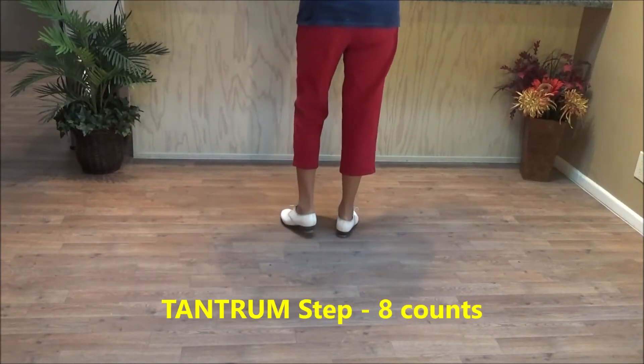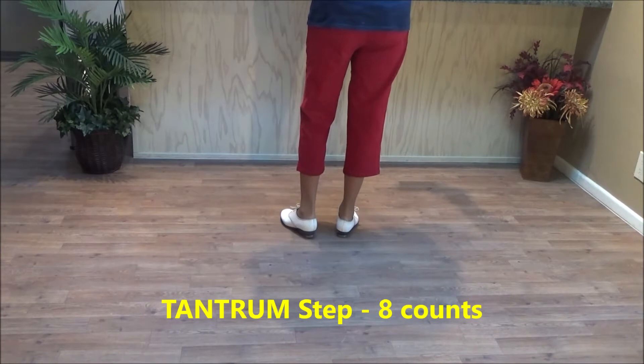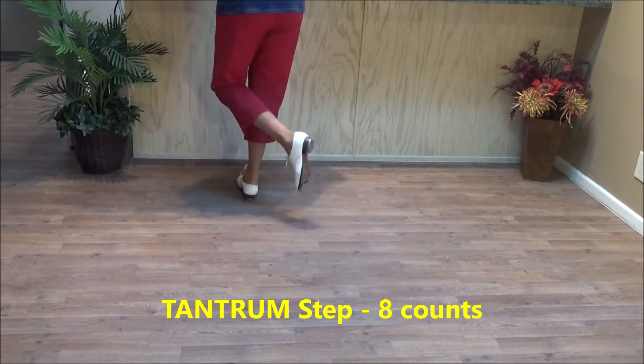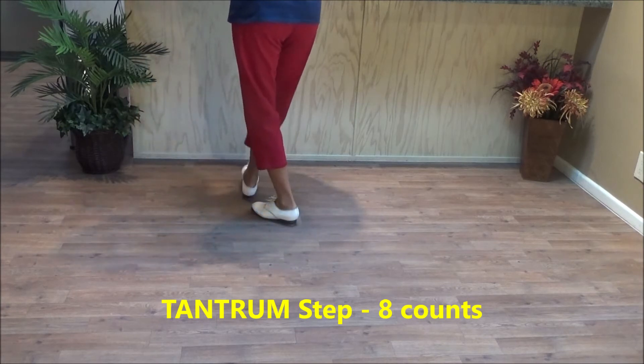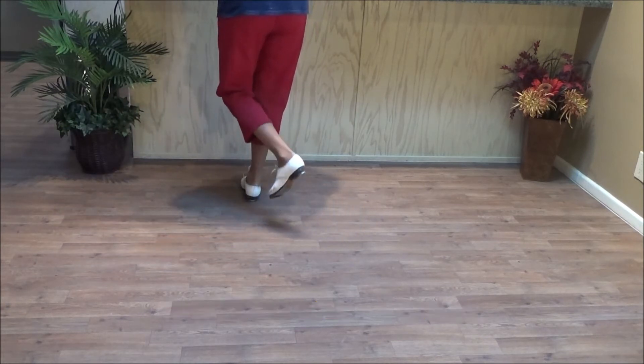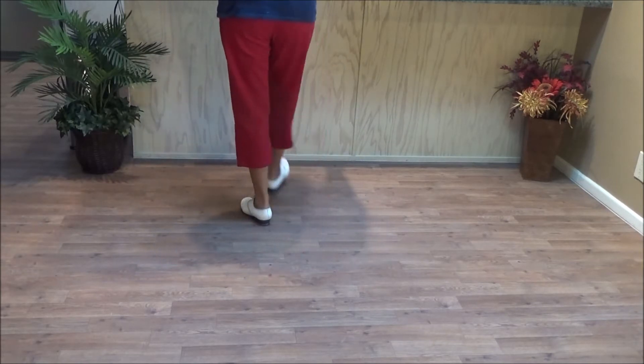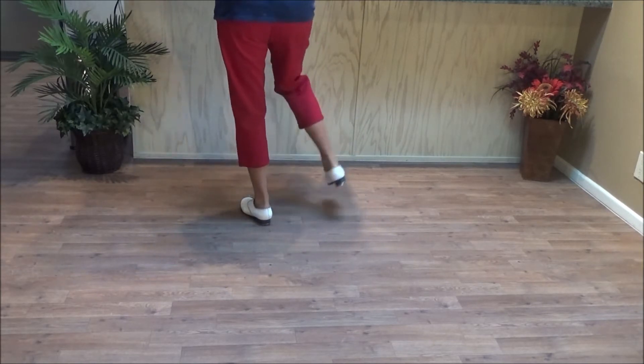This is the tantrum step. It's an eight count step and it starts with a double step brush across: double step brush across, heel step, tap step, heel step, tap step, chug chug. You finish with a chug across, chug out to the side.